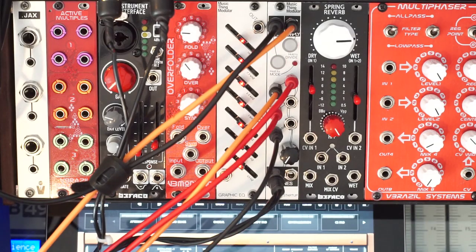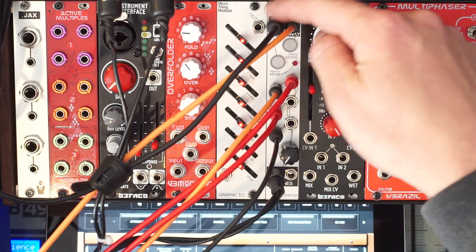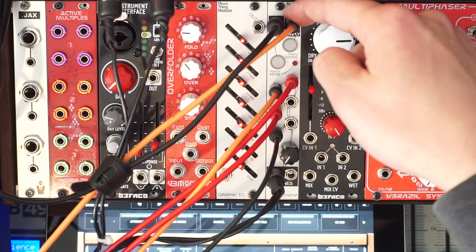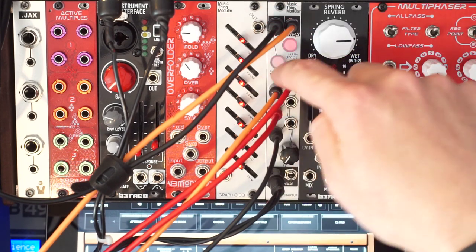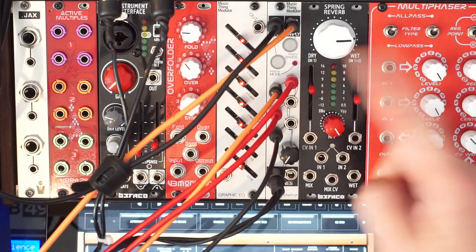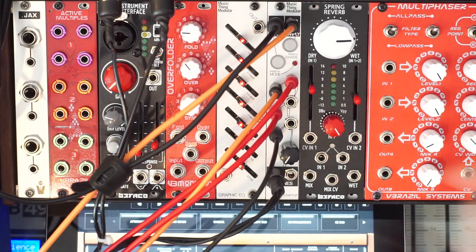Now let's check it out in action. I've set up a patch here where I have two voices being triggered by the two different clock outputs — one is the tap output and the other is the divide/multiply output. They're going into the first mixer channel, one on the left side and the other on the right side, so we're going to hear these voices left and right.